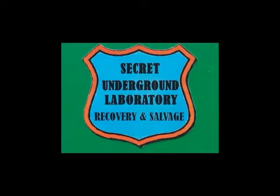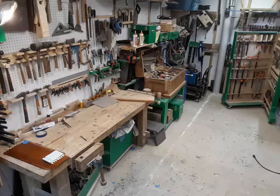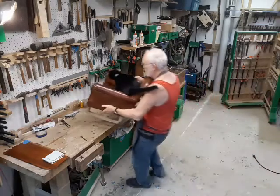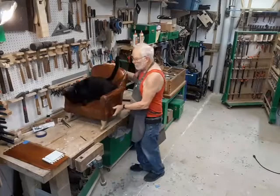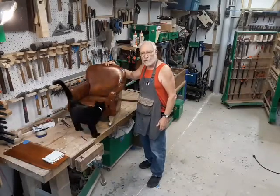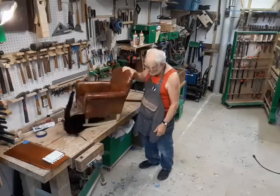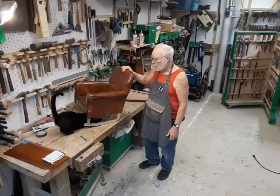Welcome to the Secret Underground Laboratory, Recovery and Salvage, where Rude Mechanicals Do Magic. Hello, I'm Bronze Age, Director of the Secret Underground Laboratory, Recovery and Salvage, and today we have to work on a little rocker.